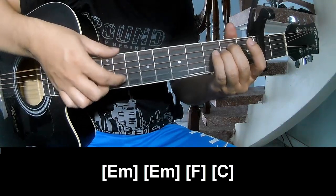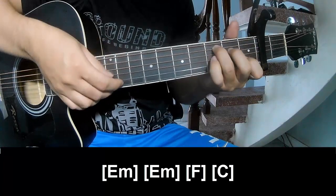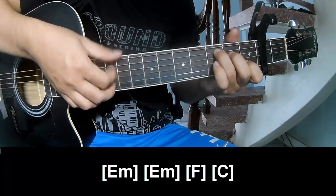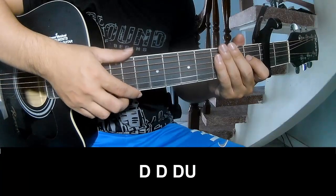E, A, F — and C. The strum is the same way for the track, and I'll show how to play.